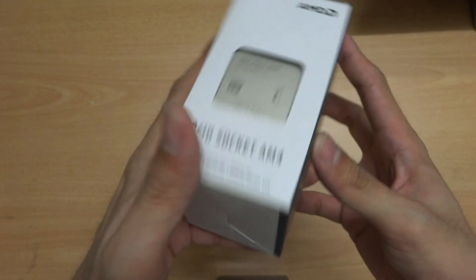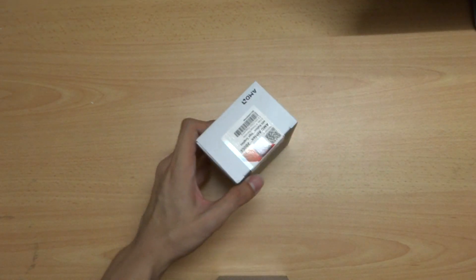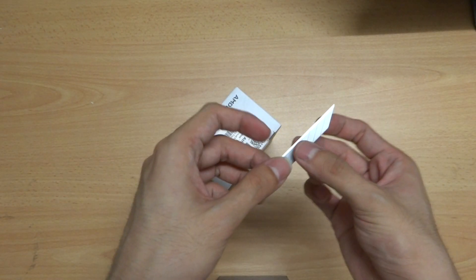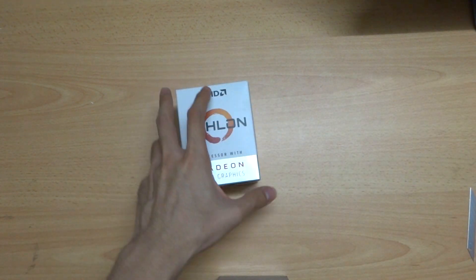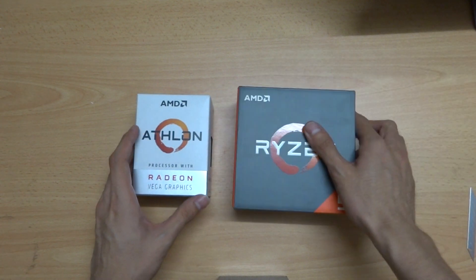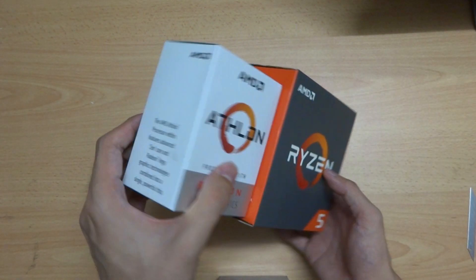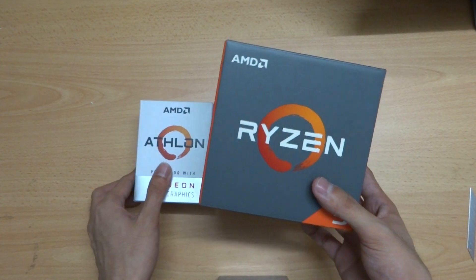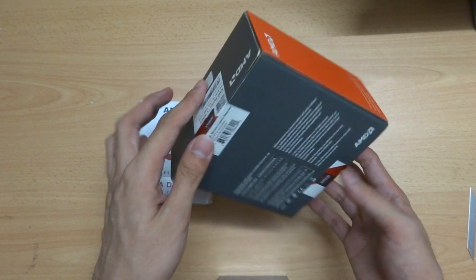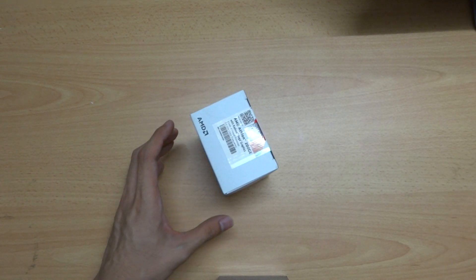Let's unbox it. By the way, look at the size of this box compared to the Ryzen 1600X — so much smaller, yet it fits inside. The 1600X didn't have any heatsink. Anyway, let's unbox it.